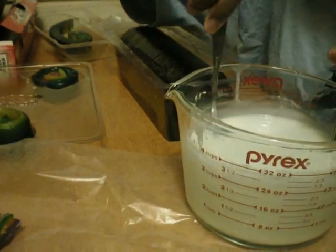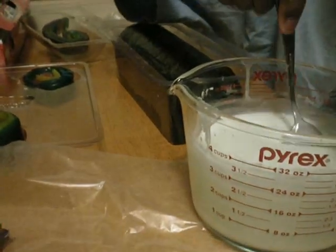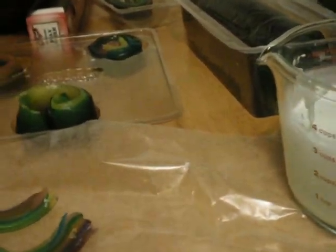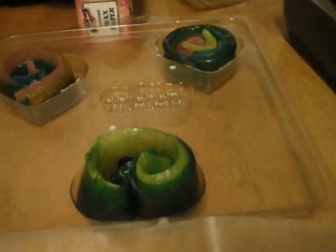We're getting ready to pour the rest of the soap onto our rainbow that we already made. We also made little rainbows that we're going to put in some heart shape molds. We'll see how that comes out. We're still not sure what we're going to do with these, but we'll figure that out.